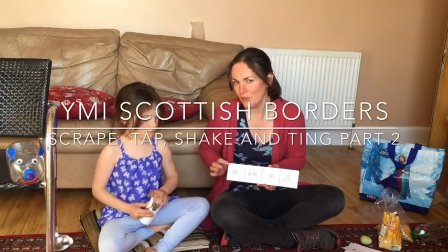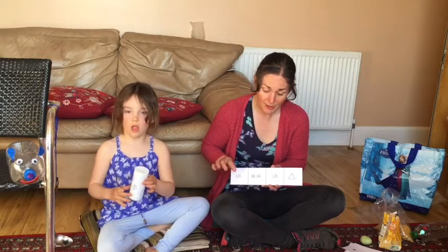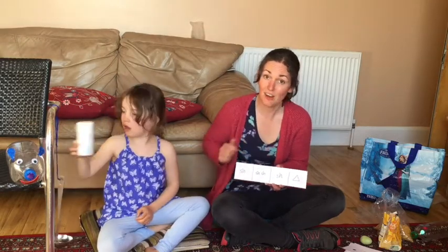Here's a quick demonstration of how you can work with a partner to make all four sounds, so that I can take you through lots of mixed cards in the next video.